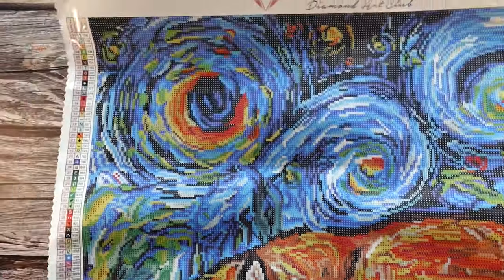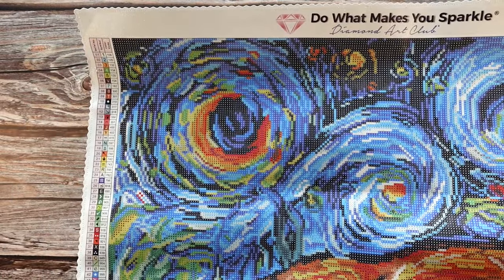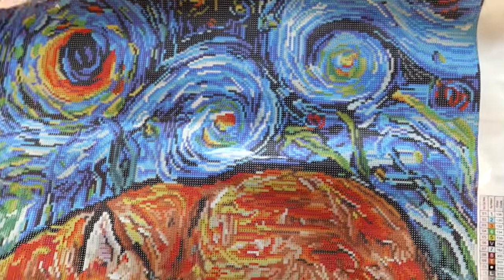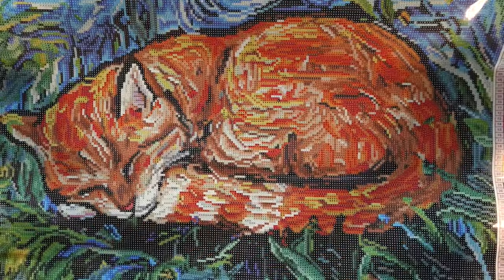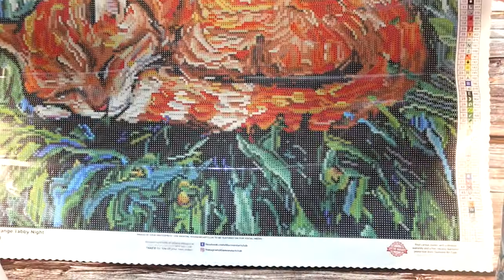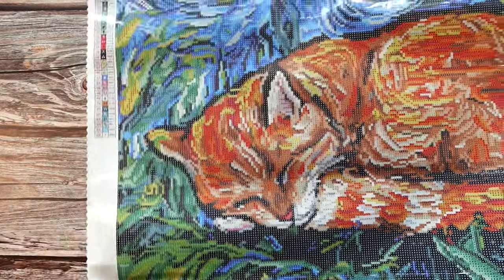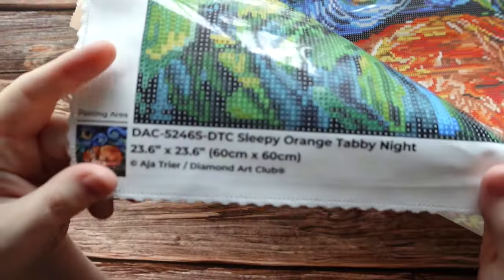Here is this image. Let me go from the top corner — you can see that starry night background over to this side. It is nighttime. The little orange tabby cat is sleeping, and then there's not much at the bottom, just some grass. So this is the orange tabby cat at night.